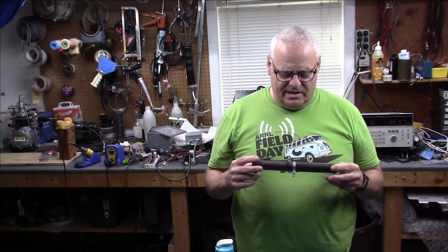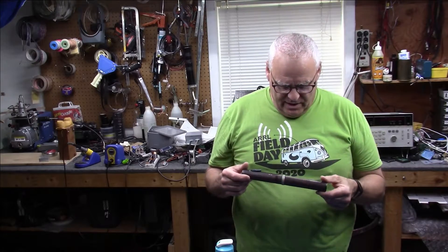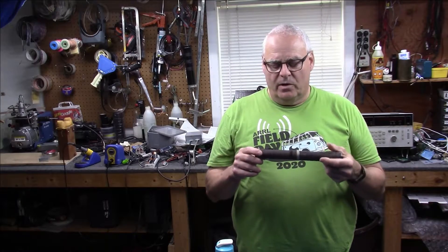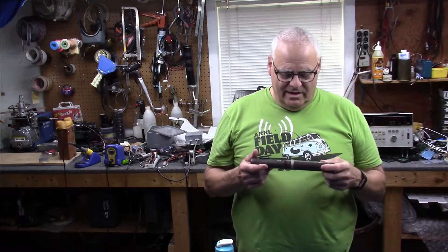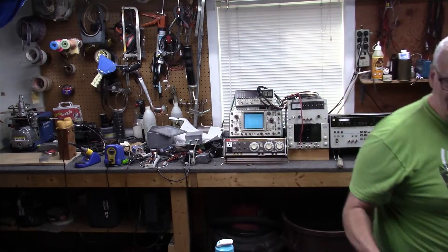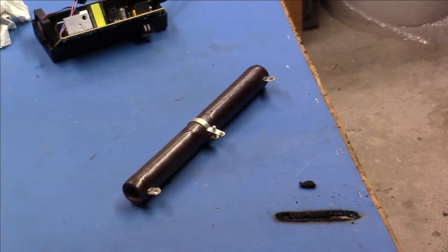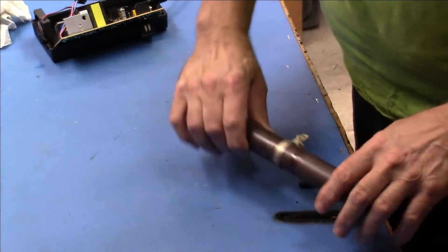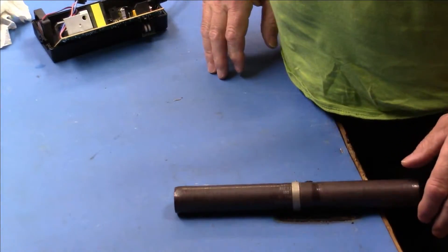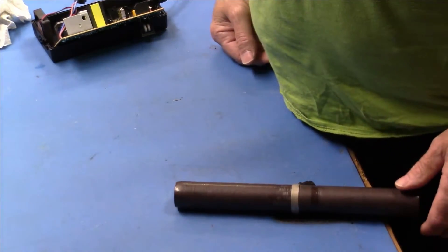One other thing - here's what I was using as a load: a 100-ohm 200-watt power resistor, taking the place of my battery at one amp. So an amp at 50 volts - 50 watts. And I wrecked the workbench.